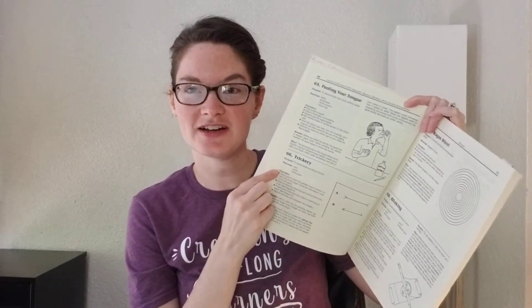Hey guys, Professor Latimer here, the CC mom who loves science, here today to bring you CC Cycle 1 Week 6 science experiments. We've got two experiments today from Van Cleef: number 65, Fooling Your Tongue, and number 66, Trickery.